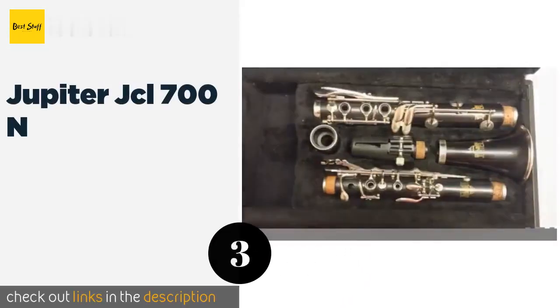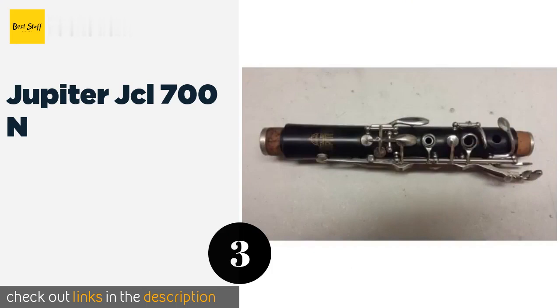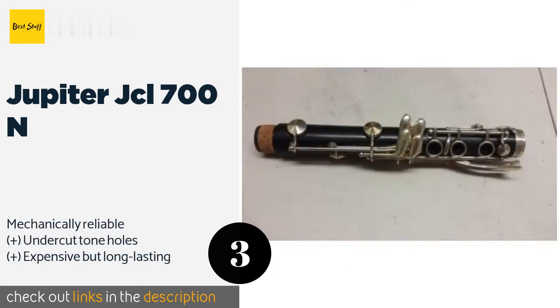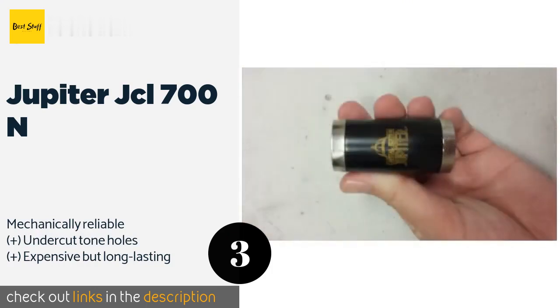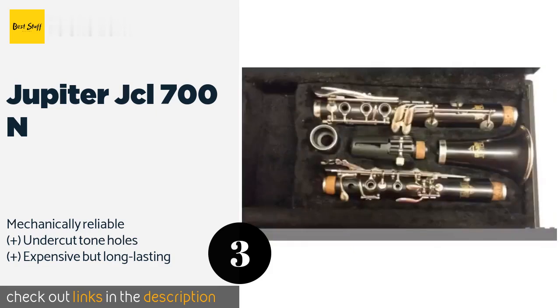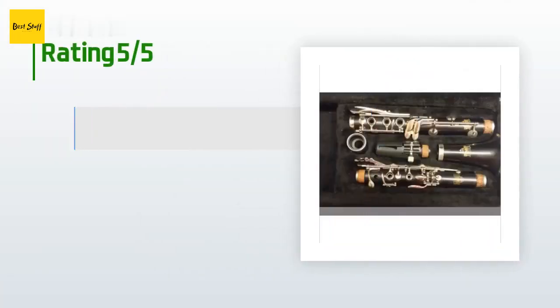The next one is the Jupiter JCL-700N, a good choice for ambitious beginners. The Jupiter JCL-700N will keep up with players as they enter the intermediate stages of learning. It isn't prone to cracking like more delicate wood models, so it's suitable for younger users who aren't especially careful. The price is approximately $718. There are seven reviews with an average rating of 4.4 stars.